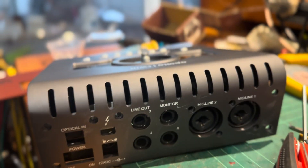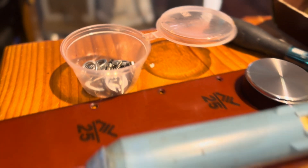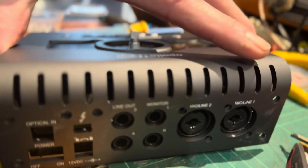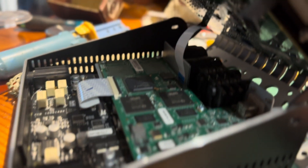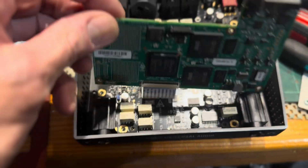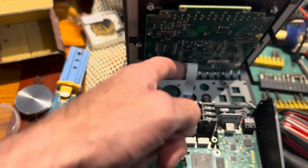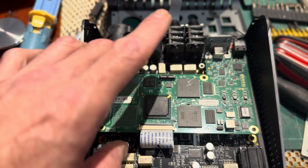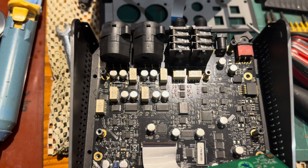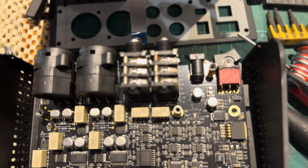I've undone all the screws on the back, taken the knob off the top — which I might not have needed to do — but I've got my box of screws, taken all the washers and screws off the back. Let's open it up and see what's going on inside. There's a ribbon cable which you can pop out — that's the one that attaches to the top panel. I've undone the main screws on the board and then I can undo these supports here, which allow me to get access to the bottom side of the board.